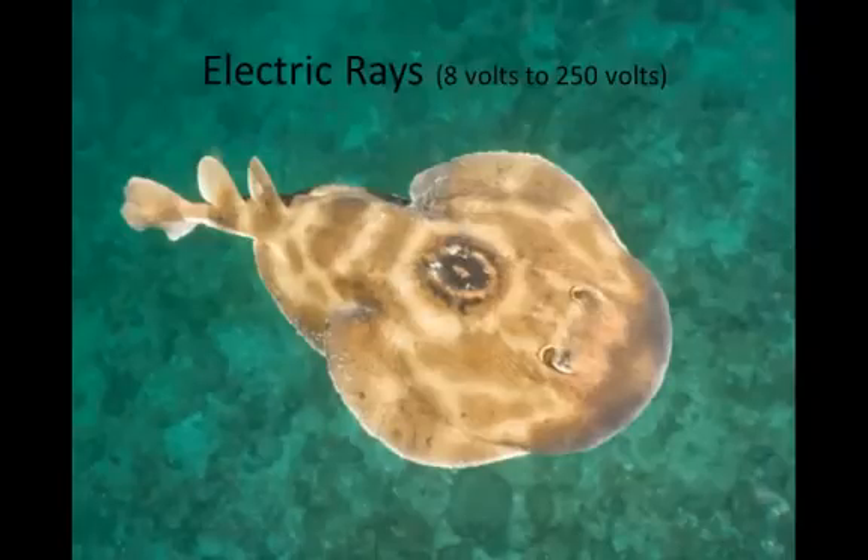Electric rays can actually produce an electric current. While all living things give off a small electric current, rays can use this to detect prey and to startle predators, delivering a 250-volt jolt. Think about a 9-volt battery — many of us put our tongues on those as kids and felt a little tingle. Now imagine how much 250 volts is.